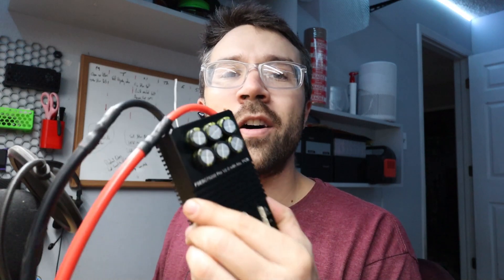Hey everybody, today we're going to show you how to install a VESC-based controller. I'm going to be doing it on a Flipsky, but this should apply to most VESC-based controllers. We're going to go over everything from power input, switches, throttle, hall sensors, phase wires, and everything that you need to get this thing running on your e-bike or PEV build. So without further ado, let's go straight into the video.